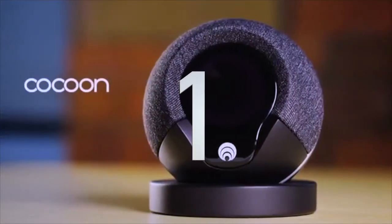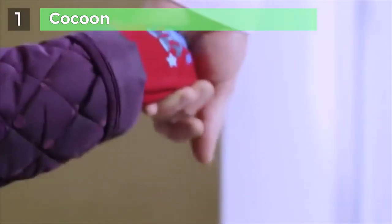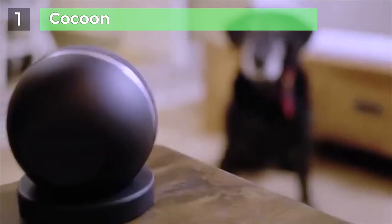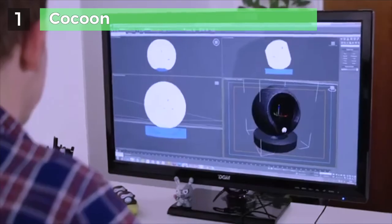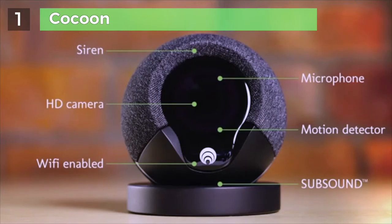Meet Cocoon — a smart little security device that protects your whole home. It learns what's normal for you in your home, alerting you if something unusual happens, so you can come and go as you please without having to set anything. Cocoon is pet-friendly, so no false alarms. Feeling safe shouldn't compromise your privacy, so we've designed Cocoon to fit in with your life without being complicated or overbearing. Cocoon is packed with high-quality sensors that work together to measure changes in your home.